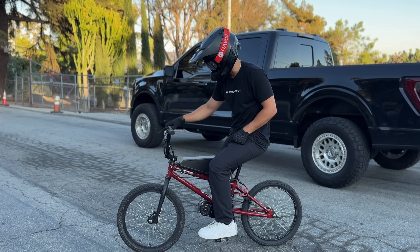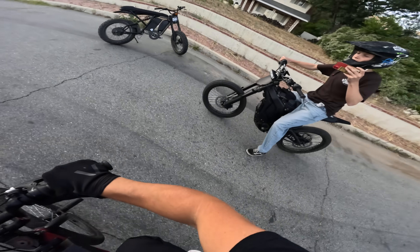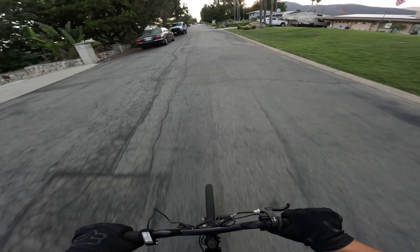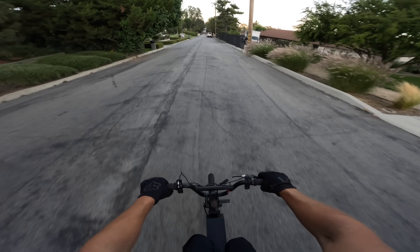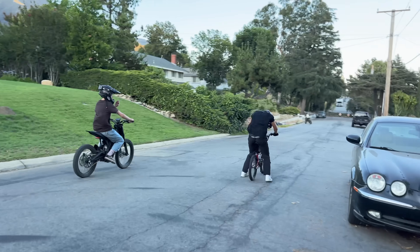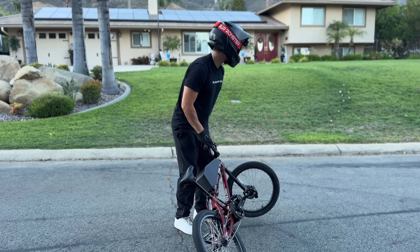Usually I start in the highest power mode, but I'm actually going to start in the lowest power mode for once and ease into it. I've got the E-Rab Pro — he's going to try to keep up. Full throttle. F***ing sketchy with the brakes. I can't slow down at all. Dude, there's too much power.